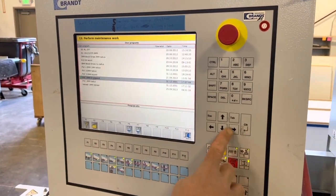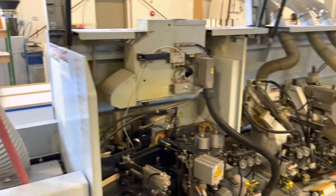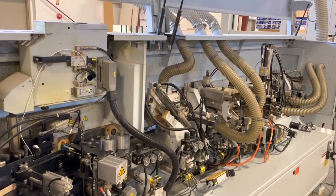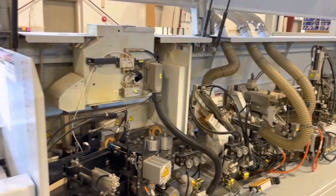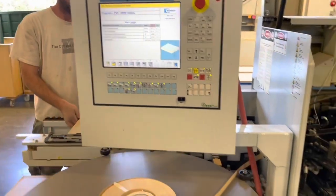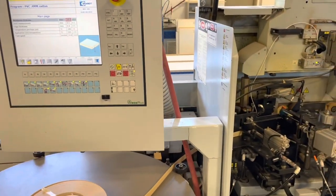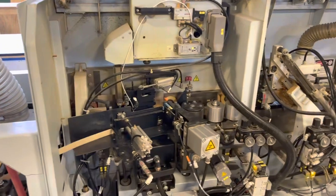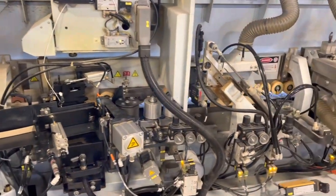If you watch carefully when the operator chooses this other program, you can actually see a couple of the stations moving and adjusting automatically. Now we're running a couple of sample pieces so you can see the kind of quality this edgebander is still producing.